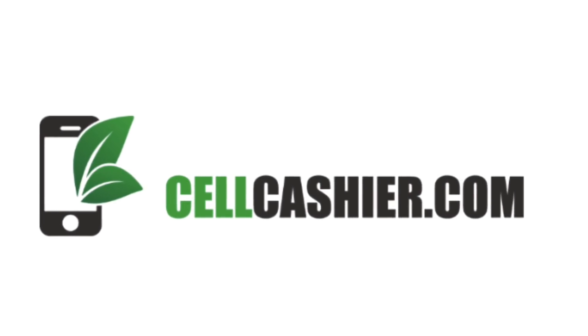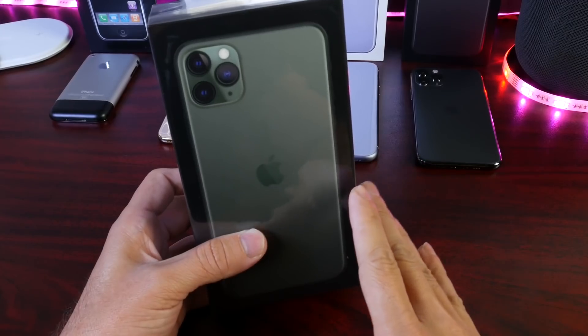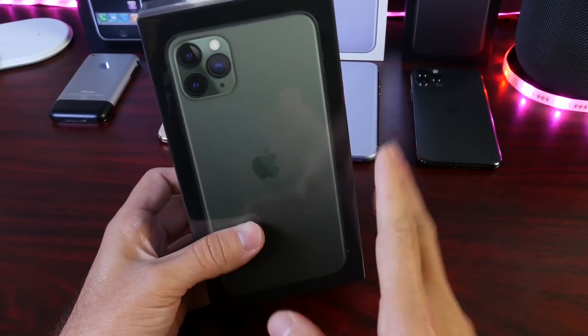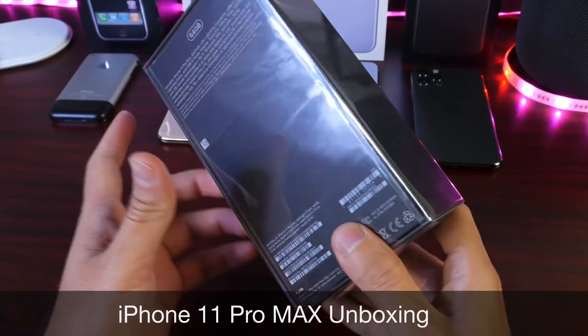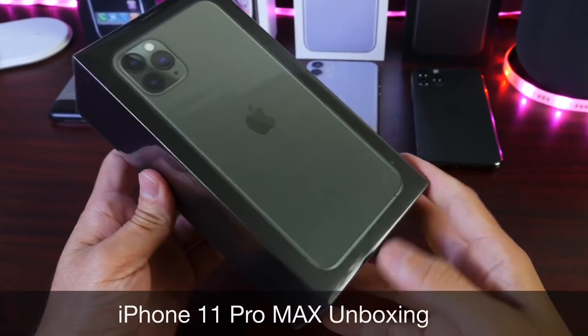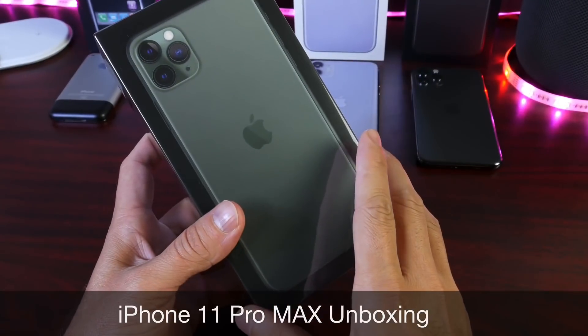Today's video is brought to you by Cell Cashier. Hey guys, welcome back to the channel and a busy, busy day indeed. Every iPhone launch day is always back-to-back videos here on the channel, unboxing every single new iPhone. I hope you guys are having a great day and enjoying all these videos back-to-back. Tons of content coming on the brand new iPhones 11.